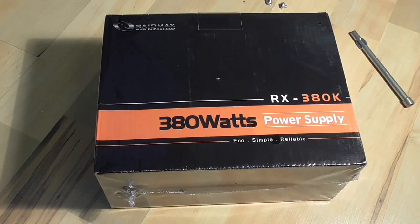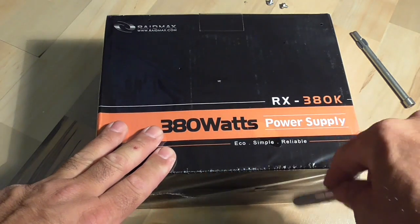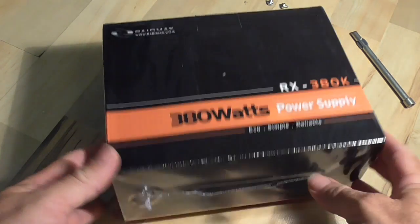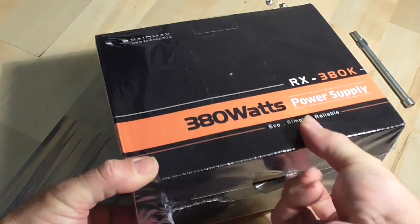I just bought this new power supply online. Most of these are pretty much the same stock. Power supplies are usually about 250 watts, which is what I had. This one is 380 watts, which obviously has more power. These things go up to 500, 600, 800 watts. If you're just running a standard PC and you don't have a lot of boards plugged in, you shouldn't need a massive amount of power. But there's not that much difference in cost as you increase the wattage.